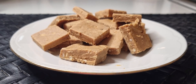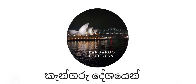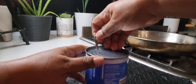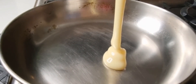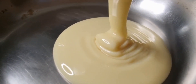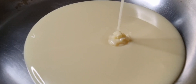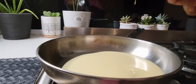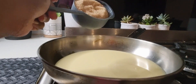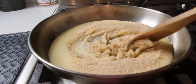Hello guys, welcome back to my channel. Do you know how to make milk toffees? If not, stick around. For this recipe we need condensed milk, one tin. First thing first, add the condensed milk into a pan — a nonstick one is better. Then we need half a cup of brown sugar. It's better if you have brown sugar. Add it into that pan before turning on the stove.